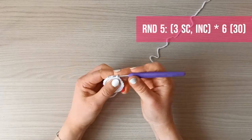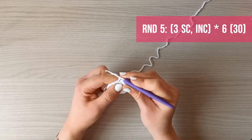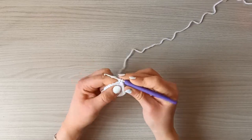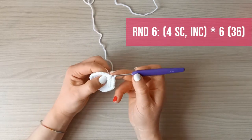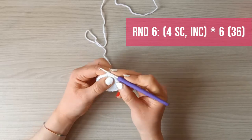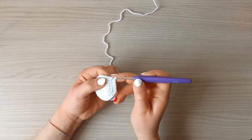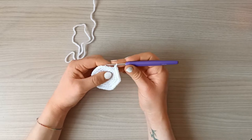Round five: three single crochets and one increase, repeated six times — 30 single crochets. Round six: four single crochets and one increase, repeated six times — 36 single crochets. Round seven: five single crochets and one increase, repeated six times — 42 single crochets.